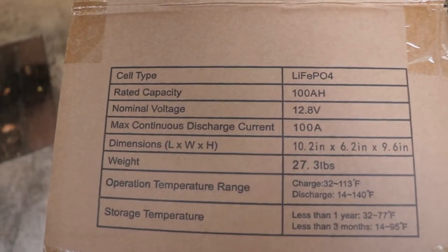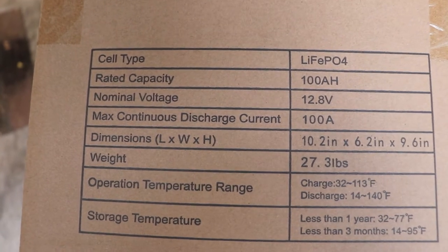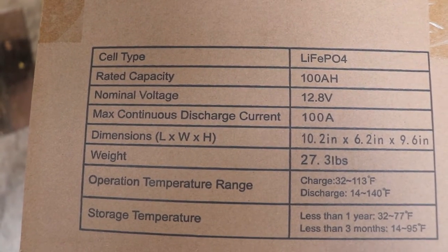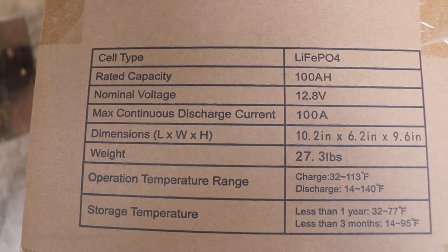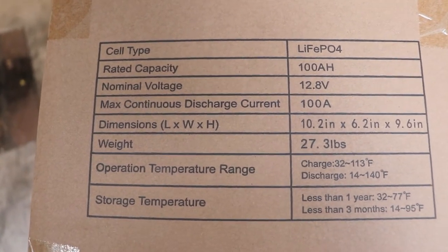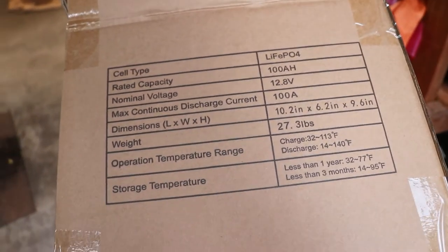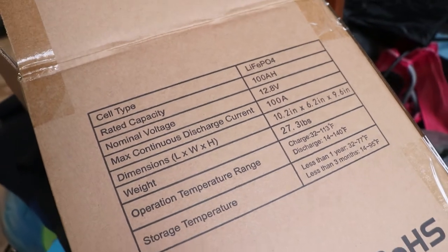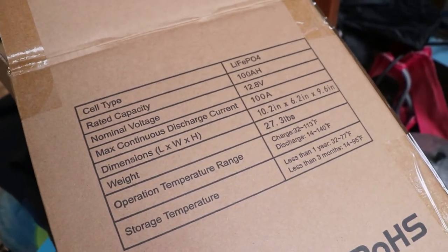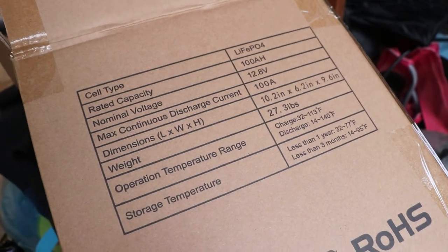There is the info as printed on the box. This battery does claim to have a low temperature cutoff, which is one of the reasons I got it instead of some of the other similarly priced options.